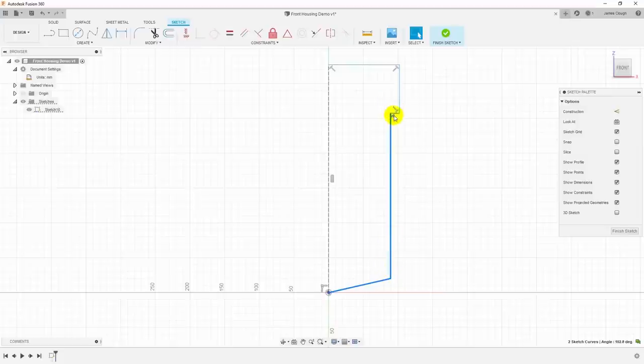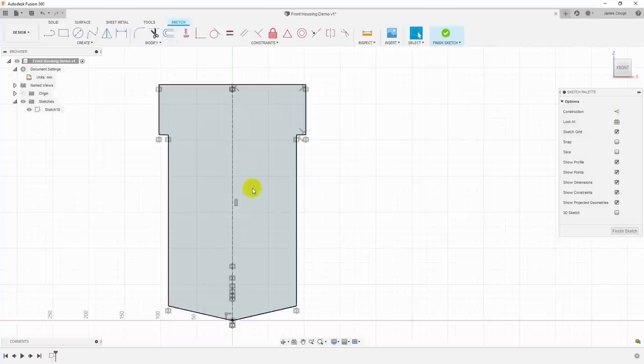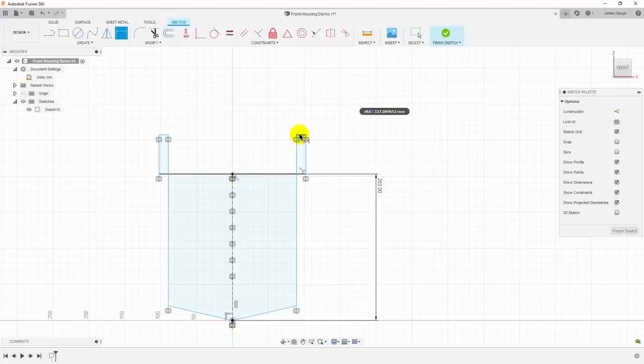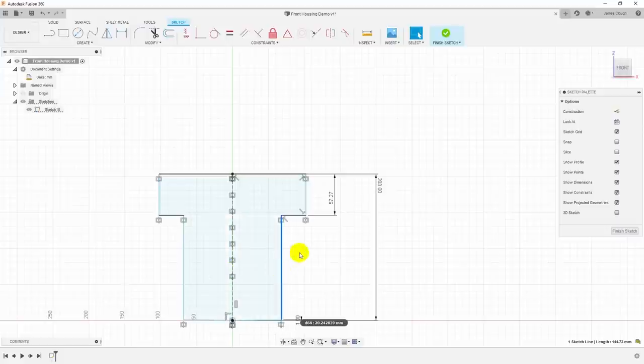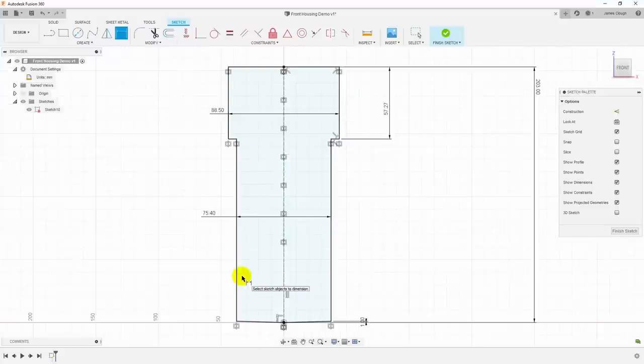We'll mirror this around the center line using the mirror command, then start adding dimensions. The top dimension is 203 millimeters — and we already turned it inside out, so we fix that. The top part is 57.27 millimeters, and the point at the bottom is 1 millimeter. The width of the bottom part is 75.4 and the width of the top is 88.5. This sketch represents the base of the part where it contacts the front of the drill press.